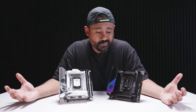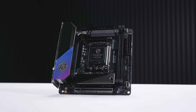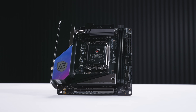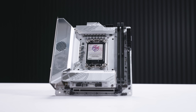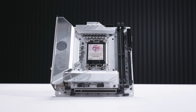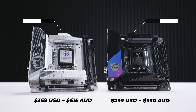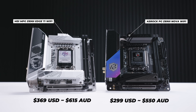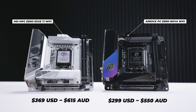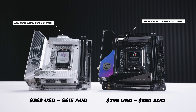At the end of the day, I don't make the pricing rules. I would say the ASRock board looks really interesting, however the MSI board has so much storage — four M.2 slots on an ITX board is just insane. If you're interested in the ASRock Z890i Nova Wi-Fi, you're looking at about $299. And for the MSI Edge Ti Wi-Fi, you're looking at around $369 at the time of filming.